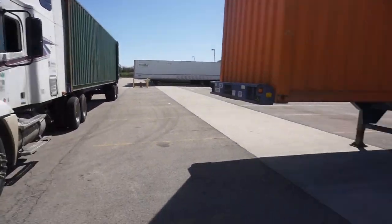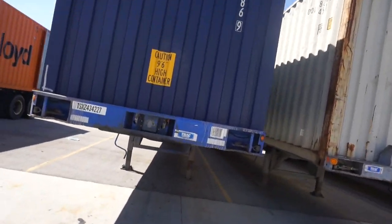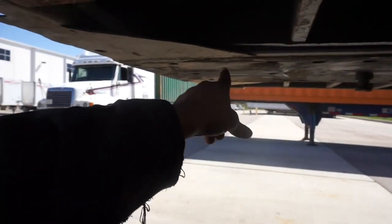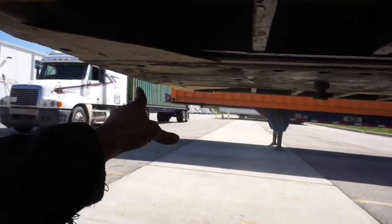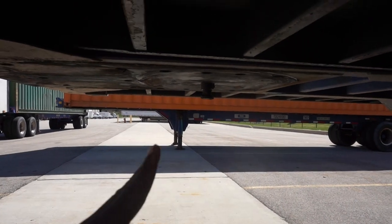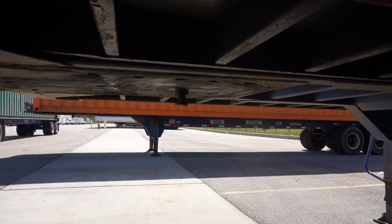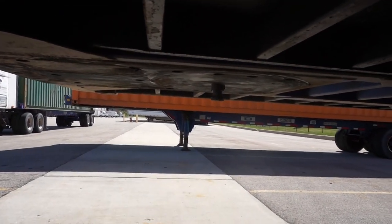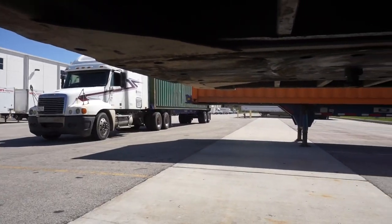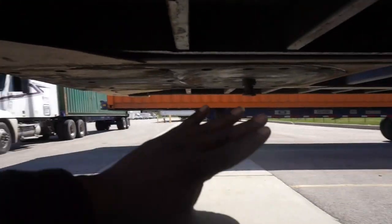With a 40-foot container, one key thing to understand: the kingpin is not that far from the front of the chassis. That plays a difference in how your tractor tracks the trailer when you're backing up. When you're driving forward, the trailer trails the tractor — but when you're going back, your tractor is trailing the trailer, so it's tracking.